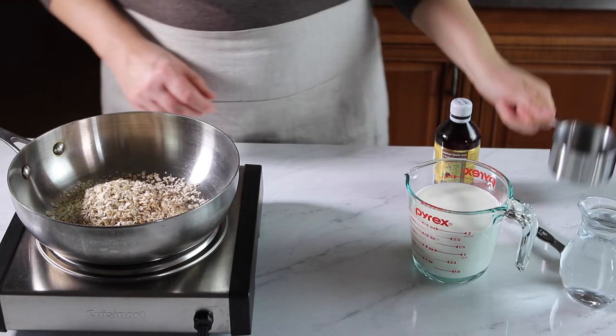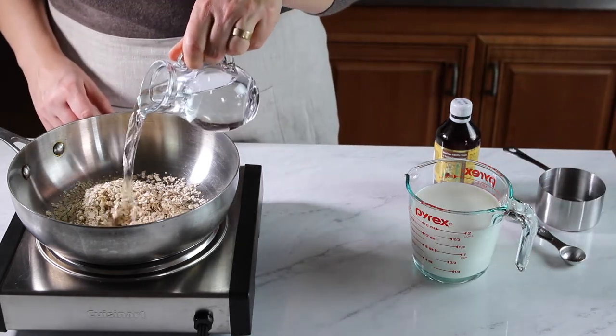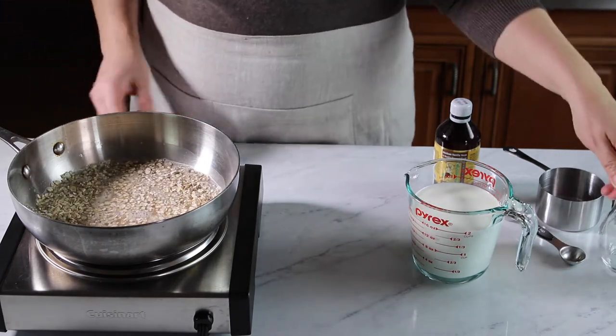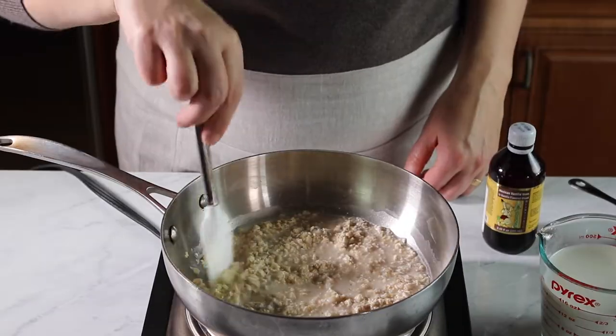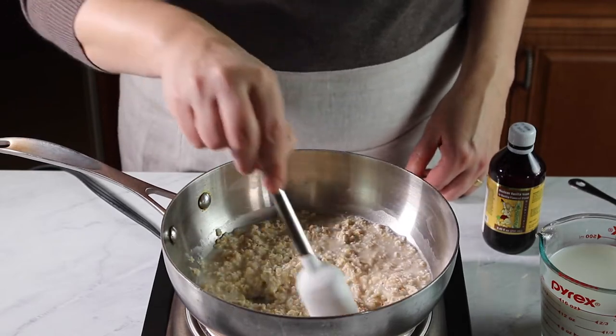Now add your water. My heat is still off at this point. Now I'm turning it on to medium-low. Give it a quick stir — I just want the oats to absorb the water.